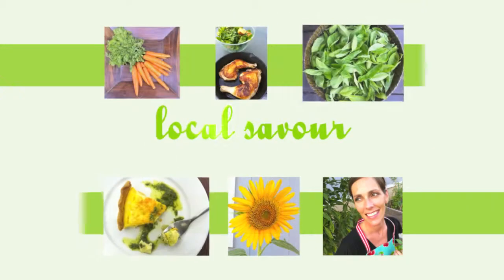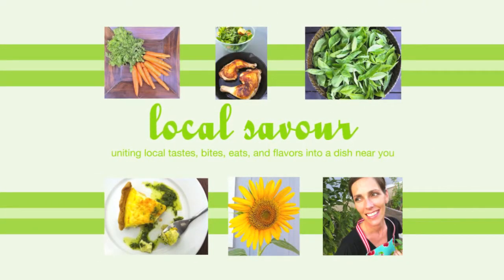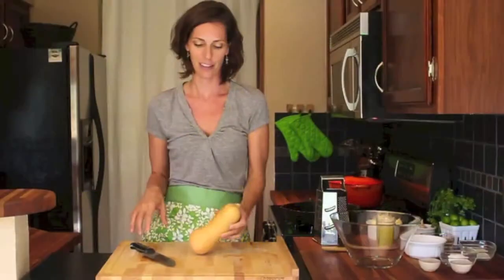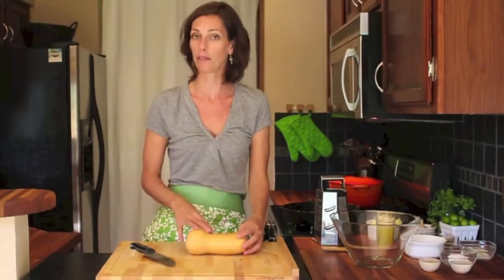Today I'm just going to show you real quick how to cut a butternut squash. It's pretty simple, but the trick is because it rolls around so much, you want to cut it into a flat surface.